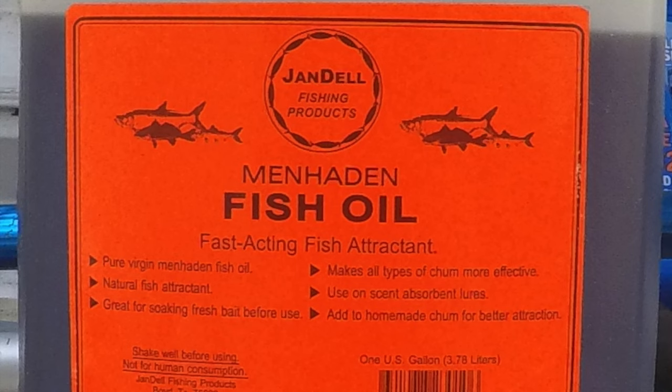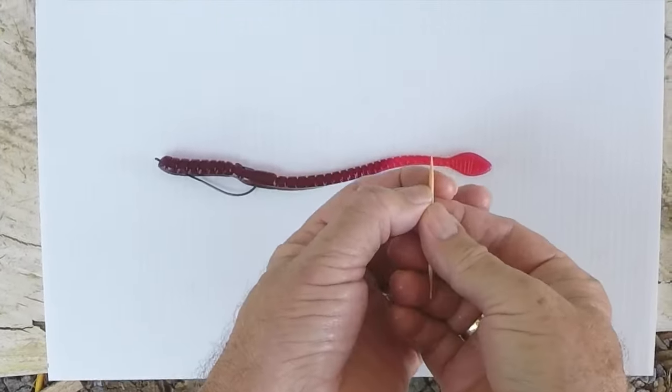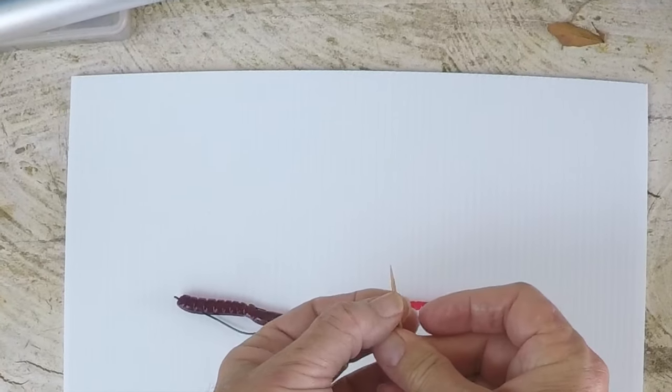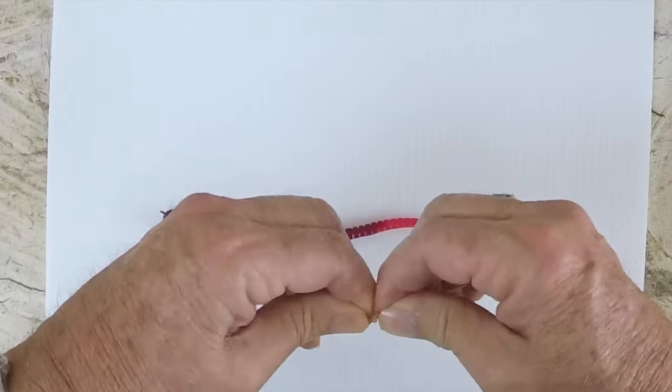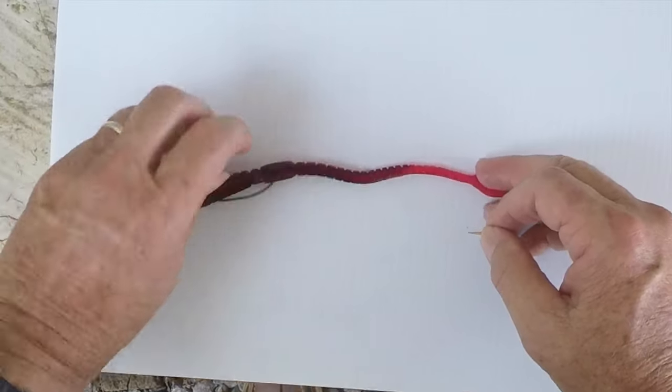This is the important part — the toothpick. I've been soaking toothpicks in menhaden oil, or whatever fish attractant you want to use, as long as it's oil-based. I've used crawfish oil and some commercial stuff. It has to be oil-based to work — you can't scrimp on that. Now watch carefully how much I break off the toothpick — it's not much at all, maybe half an inch, depending on the worm.